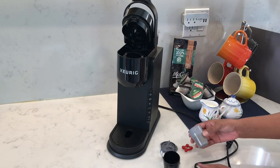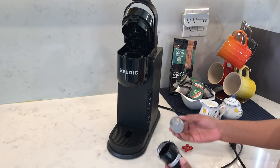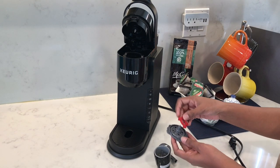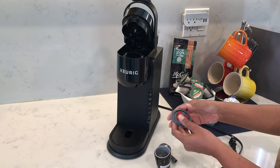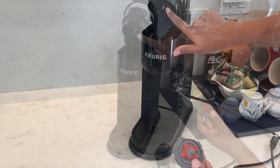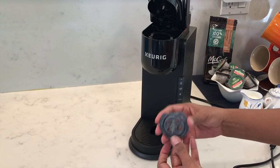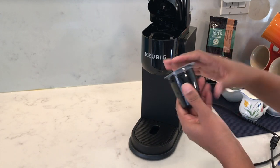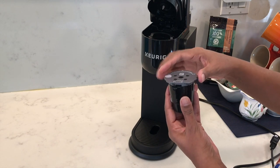Now I'll show you how to use the My K-Cup reusable coffee filter if you want to use your own coffee grounds. You'll have the black outer case, the gray mesh basket goes into that, then you have the lid and the red plug which needs to be attached to the lid — that's because this K Express model only has one needle, not five needles like the multi-stream K Supreme model. For the K Supreme you wouldn't need the red plug; instead those five needles go into the holes and you twist the lid towards the lock sign.